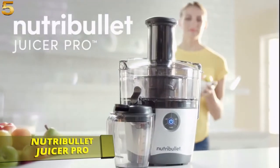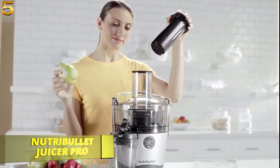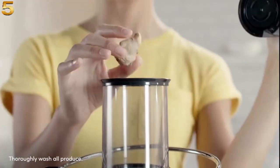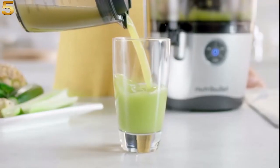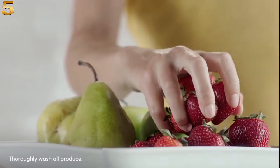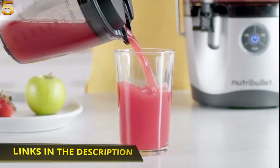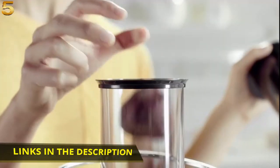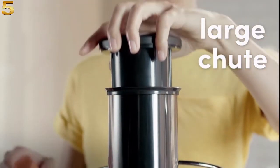This is the all-new Nutribullet Juicer Pro. The Juicer Pro is a fast and convenient way to get essential nutrients your body needs from all kinds of fruits and vegetables. The 1000-watt motor and multiple speeds give you the power and control to juice soft, delicious strawberries to tough, nutrient-rich beetroot.